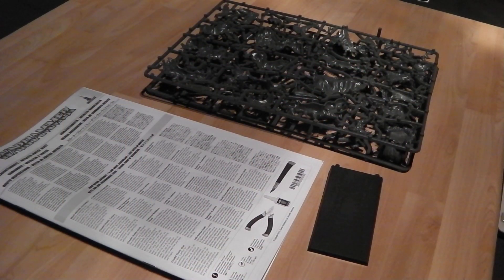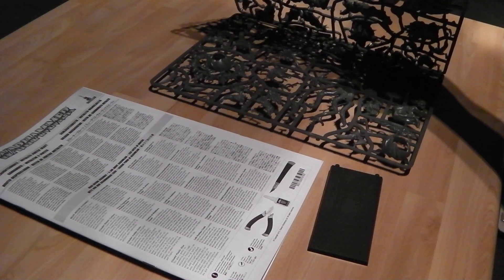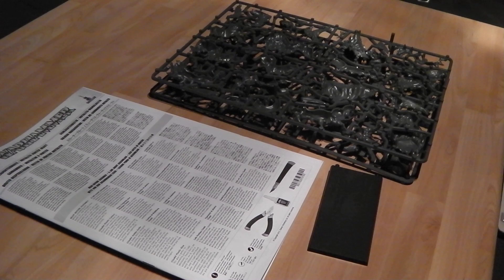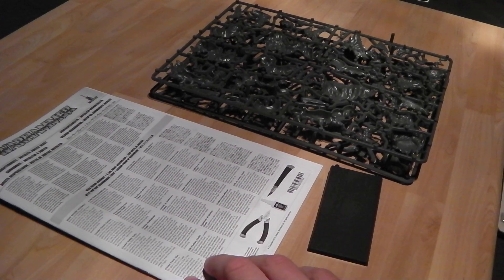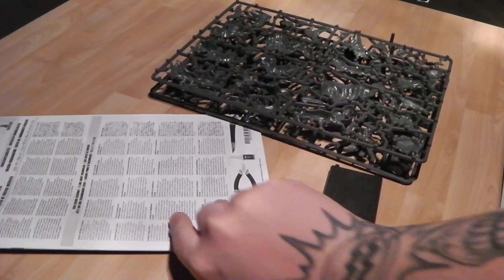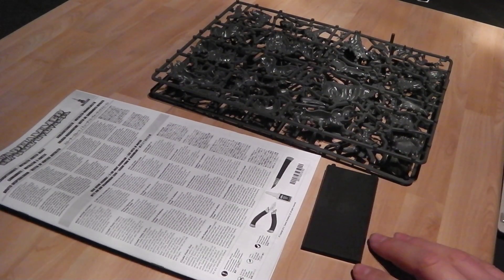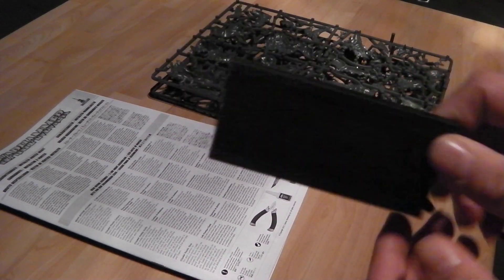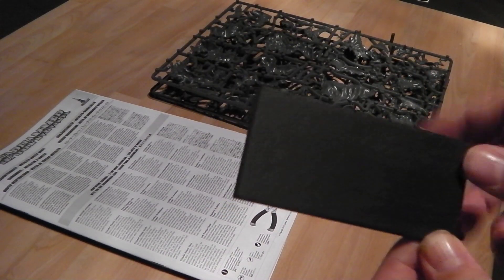Right, so here we are. This is what you get inside the box. You get two big sprues full of all goodies, as well as your obvious instructions, the core picture on the back, and your base. We'll begin with the base — standard chariot base for this thing.